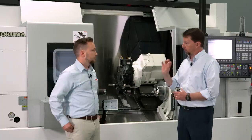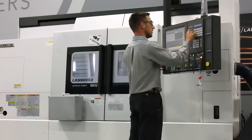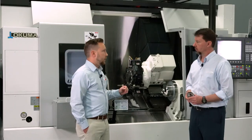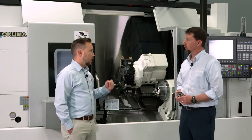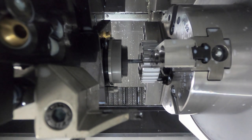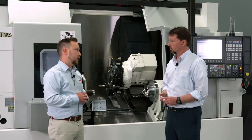Through the Okuma interface, you can actually program different pressures for different tools. If you're only running around 200–300 psi, or you have a tool that can't process 1,000 psi, you can easily make those changes in your program and it will automatically adjust on the fly. Also, if you're trying to break through thin wall, you don't want 1,000 psi — it's just going to blow through. You can immediately make those changes without any operators touching the unit itself.